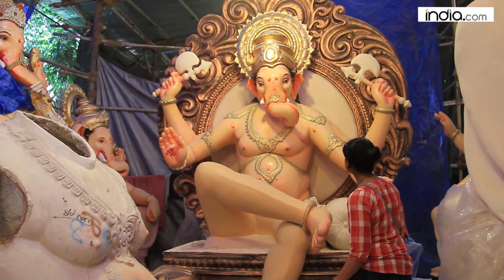Ganesh Chaturthi — what is the booking situation before that? Bookings are made two months in advance. For Ganesh Chaturthi, orders come in two or three months ahead, so by then we don't always get our choice of materials.